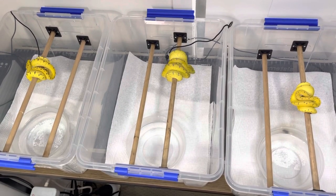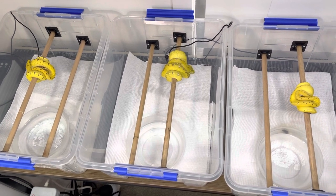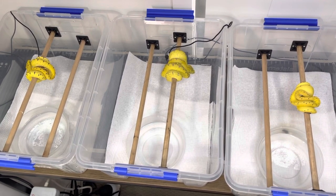Hi guys, welcome back to another video. Today I'm going to be going into a more in-depth discussion about how I made the tubs that I'm keeping my green tree pythons in. As a new green tree python owner, I found it quite difficult to find an enclosure that's cost effective, space efficient, and simple.